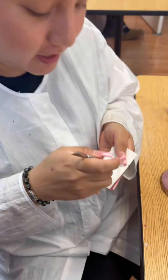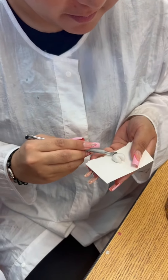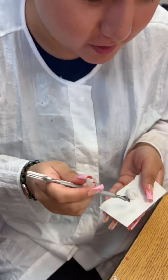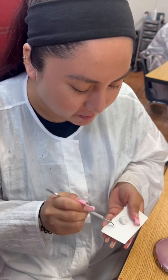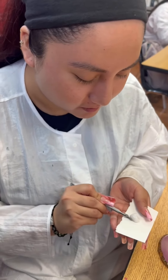Lisa, what are you molding? I am trying to mold the heart as best as I can. I'm trying to do the middle of the heart, trying to separate them, and then mold it with a cuticle pusher.